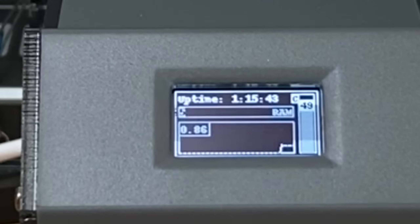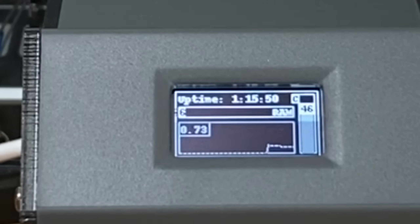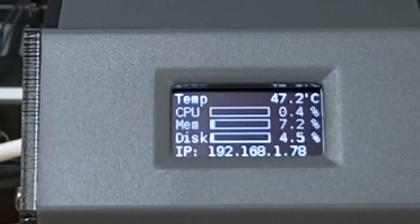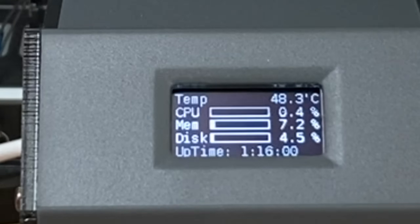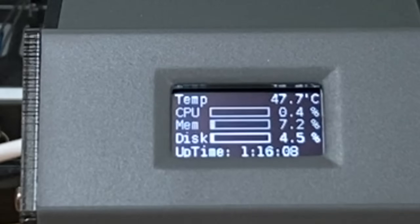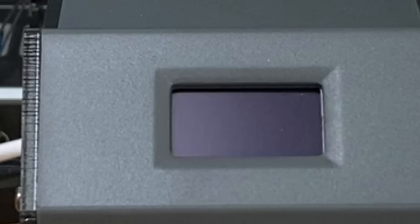There's a Pi logo display, a runner that runs back and forth, and a system histogram showing things like temperature and uptime - my Pi's been on for an hour and a quarter. System Info Extended is very useful: temperature, CPU usage, memory, disk usage, IP address, and uptime. I'd say that's probably the most useful of all the screens. And there's TV snow with 'please do not adjust your set.'